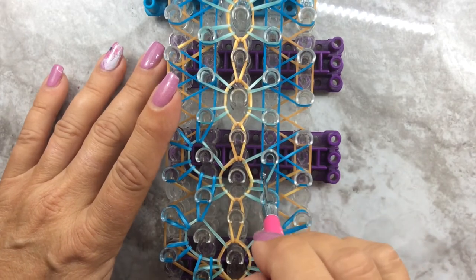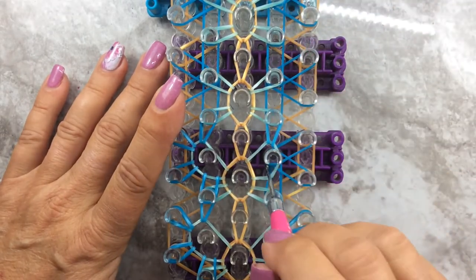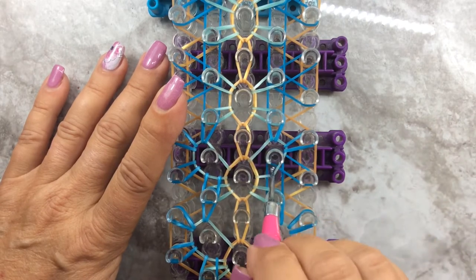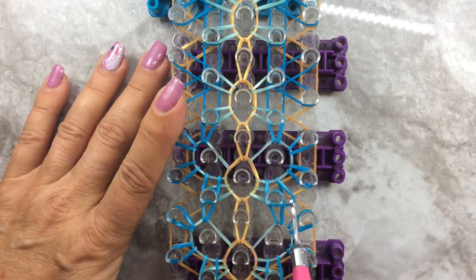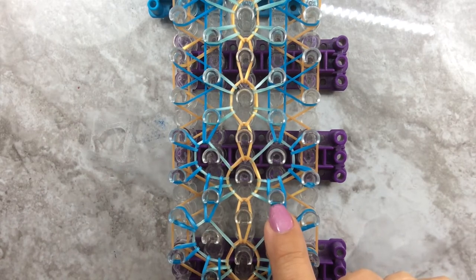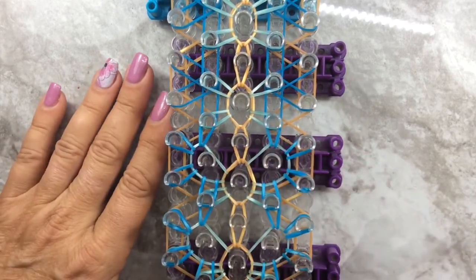Go over to the other side - move those bands out of the way, grab that top band and bring it back to itself. Same thing: diagonal to the right, diagonal down to the right, and then straight down. Go ahead and finish these up, then we will do the border and take it off the loom.